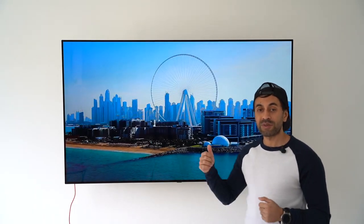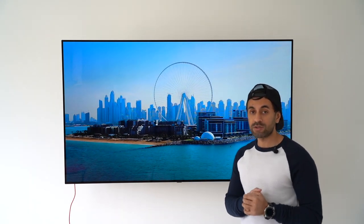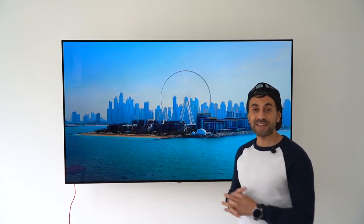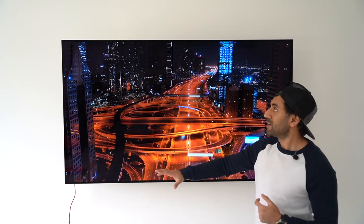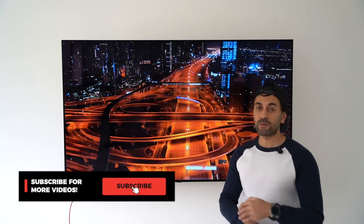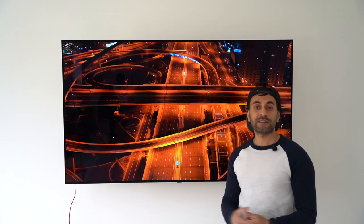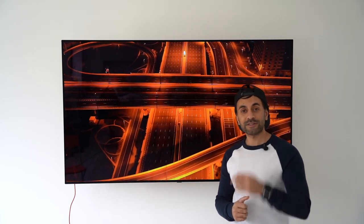I'm going to have some follow-up videos: testing my PlayStation 5 to see this as one of the best TVs for next-gen gaming, covering the variable refresh rate issues on OLED TVs, and setting this up with Philips Hue ambient lights to sync with the video on the TV. Make sure you hit the subscribe button so you don't miss those follow-up videos. If you enjoyed this video, give it a thumbs up, and if you have any comments or questions about this TV, ask me down below. Thanks for watching — see you next time.